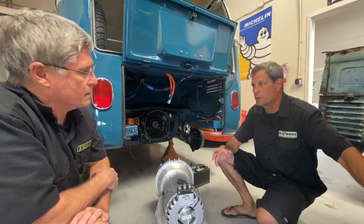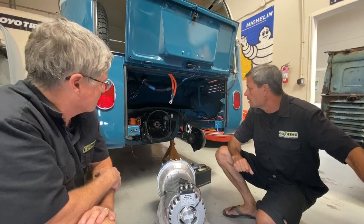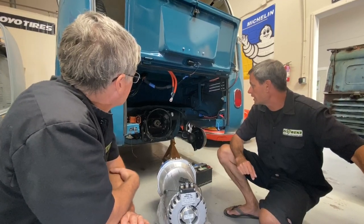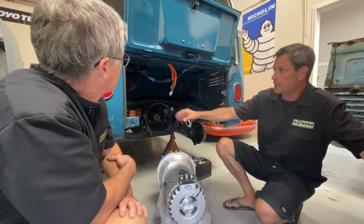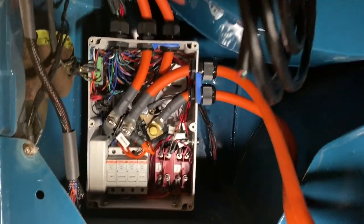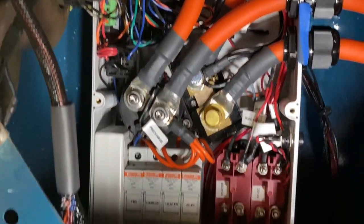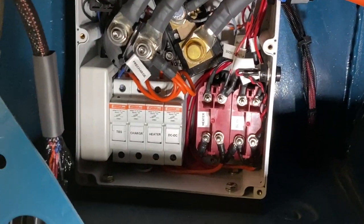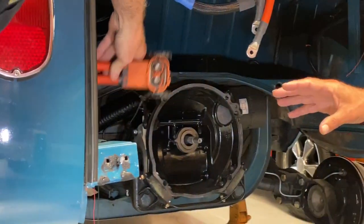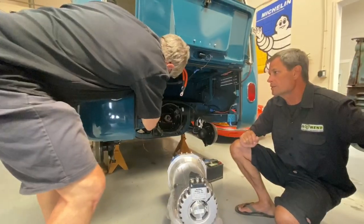Up to the dash we have a few input switches — some mode switches, a regen switch, reverse switch. As you can see, there's very easy access here on the Type 2 bus, which makes it easy to work on. There's all the work in the contactor box and the wiring, and we'll get you some detailed shots of that. There's a Tyco high-voltage-rated connector here for the battery box. The battery box will basically just plug in here, and we also have CAN bus communication coming out of the box.